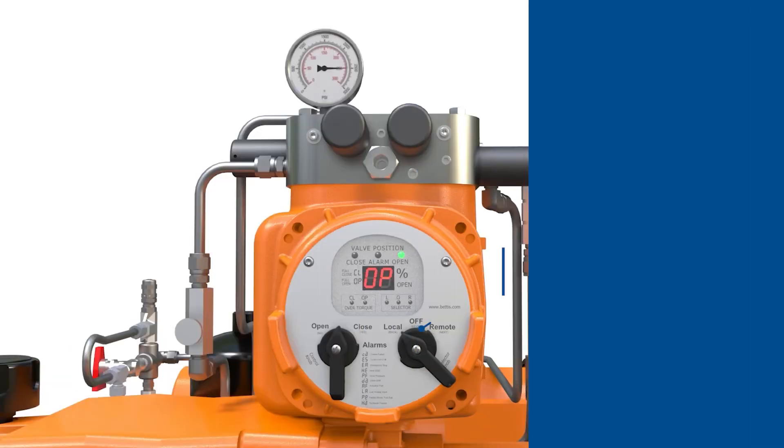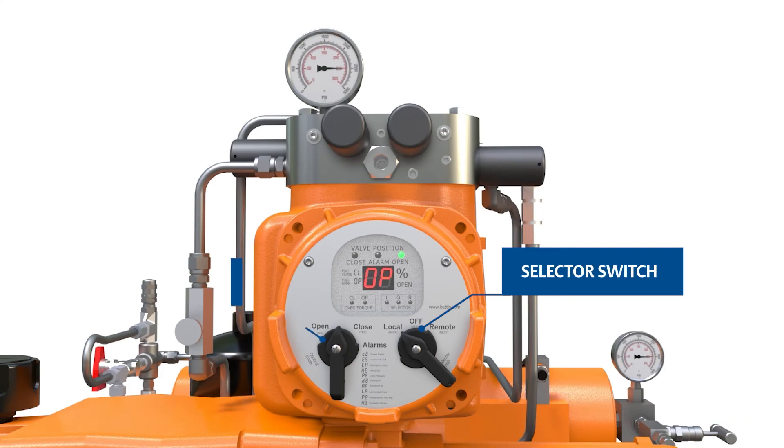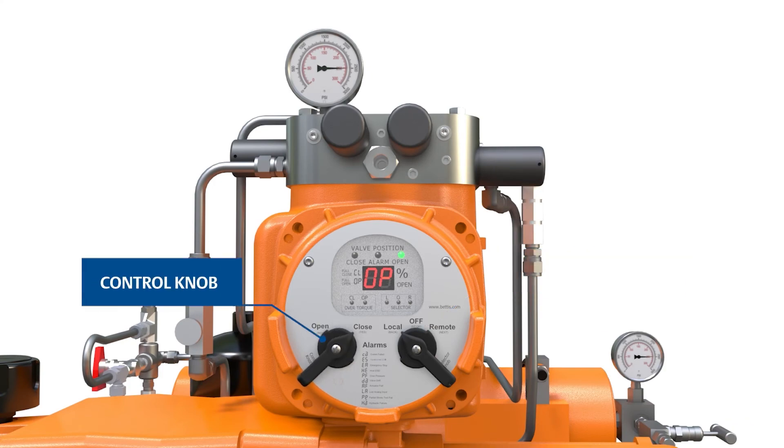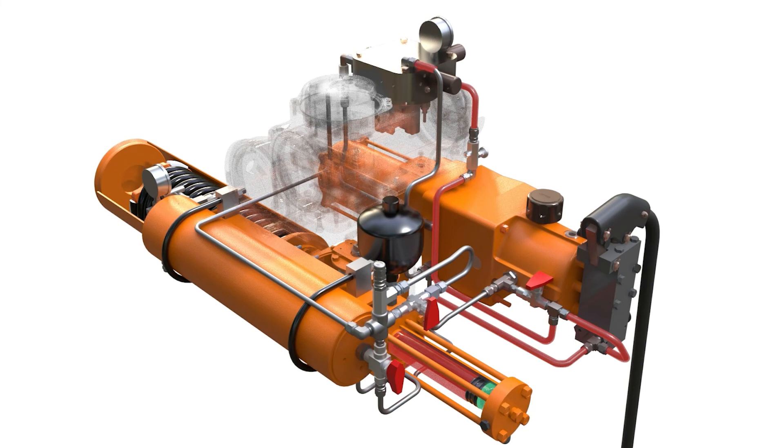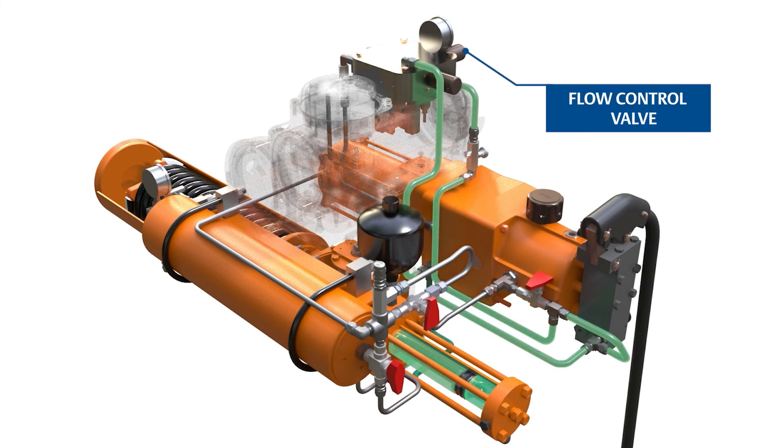Closing. With the unit in local mode, use the left-hand control knob to provide a close command. The closing solenoid will actuate and allow the high-pressure fluid that is holding the spring in compression to return through the manifolded flow control to the reservoir.